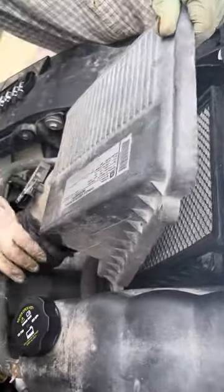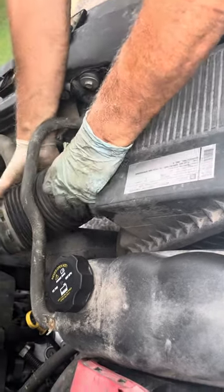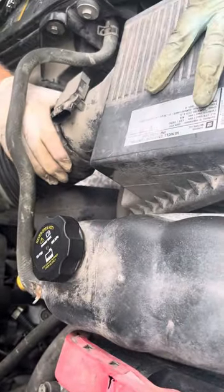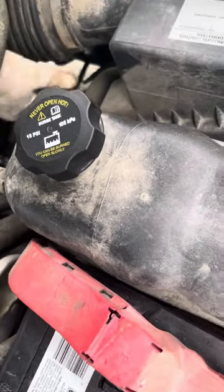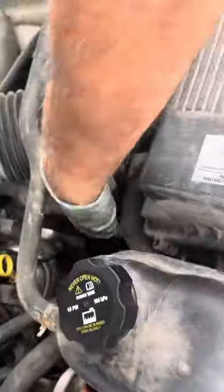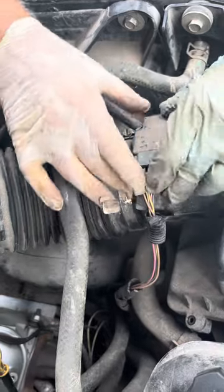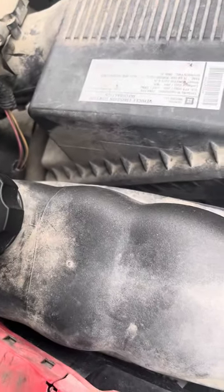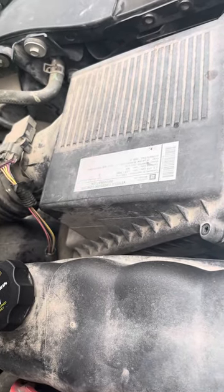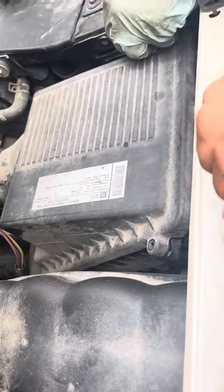There's an air filter. And then make sure you reconnect — I don't know if this is the MAP sensor or which one it is. And put in the four screws, top of the air cleaner on, and you're done.